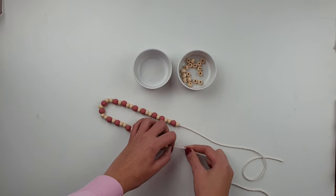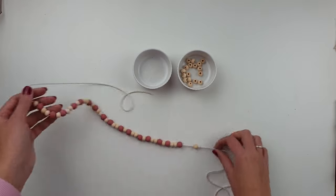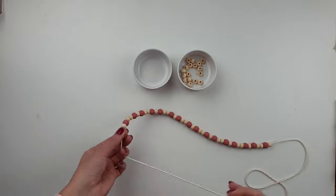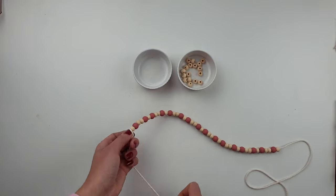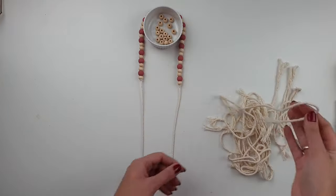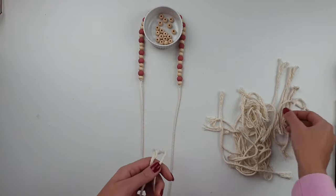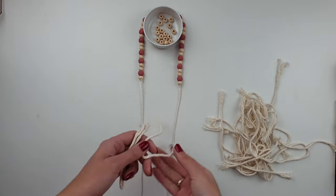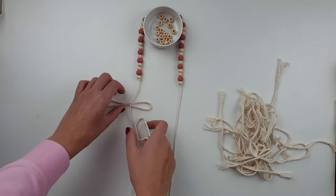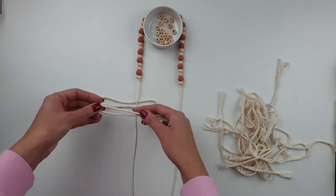Create knots at both ends to secure the beads in place. At both ends I want to create a macrame feather. I'm using scrap cord from previous projects — so never throw them away, they are still good to use.